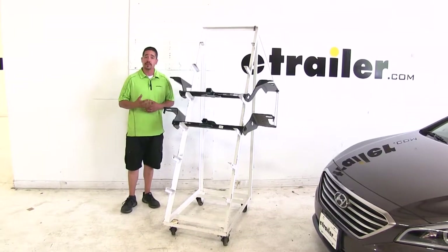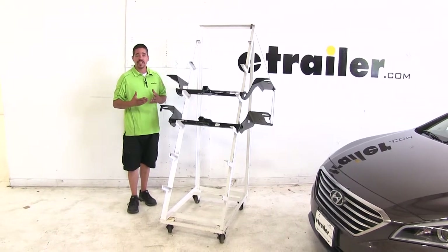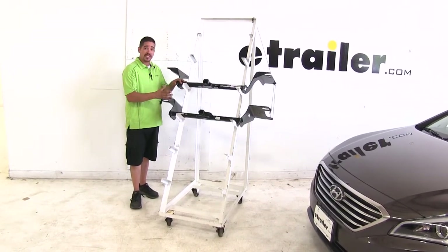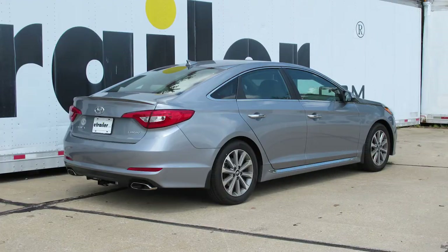If I was looking for a hitch for my Sonata, I would go with the Curt because the installation is going to be a little bit easier, and I genuinely like that reinforced collar — it gives it a nice look. As far as weight capacity goes, it's going to be right on par with the Draw-Tight. And that'll finish up the look at the best hitch options for your Hyundai Sonata.